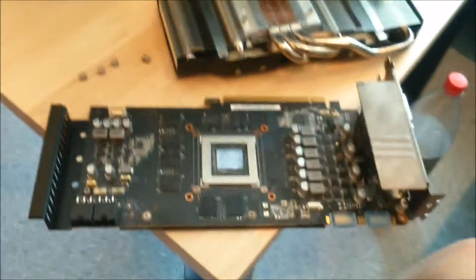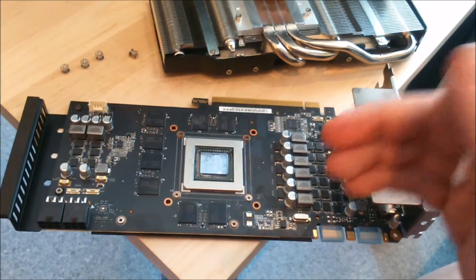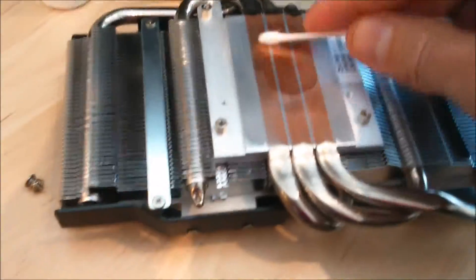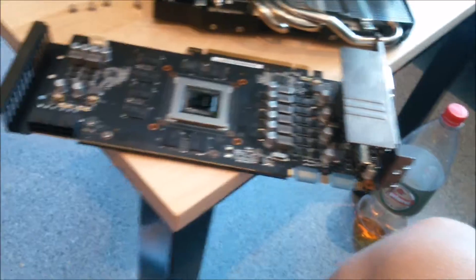I bought today a used GTX 680 with 4 gigs of RAM. I just picked it up and I'm cleaning it right now — it was full of dust. I thought I'd show you guys today how to clean it.